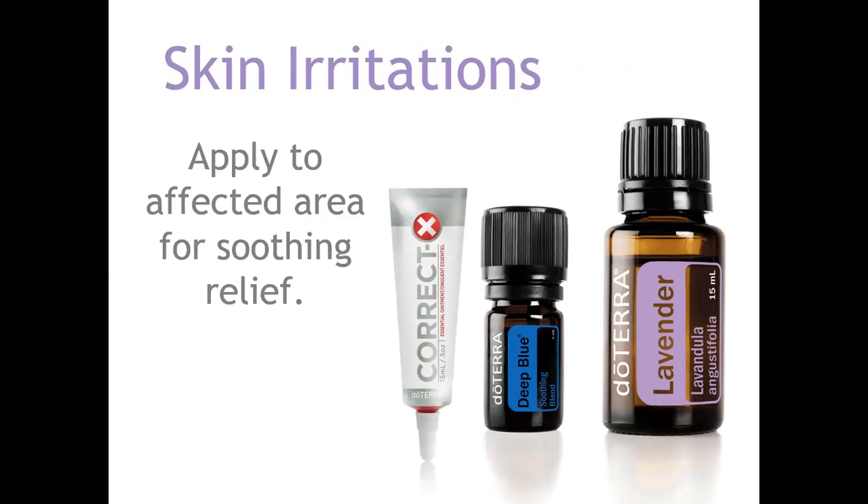I'm guilty of not always using my gardening gloves, so when I'm pulling weeds I might get stickers, cuts, or skin irritations. My go-to is always lavender — I keep that in my kitchen area. Correct X is another good ointment to keep on hand. It does not have any petroleum in it, so we're not exposing ourselves to petroleum products. Correct X helps purify the skin and can hydrate and nourish it as well.